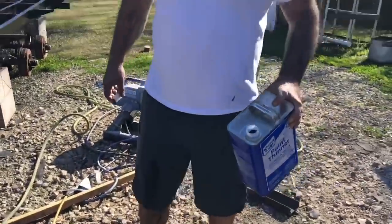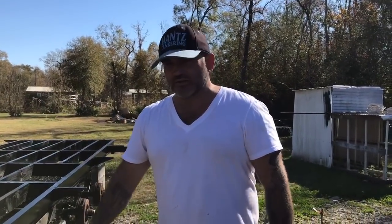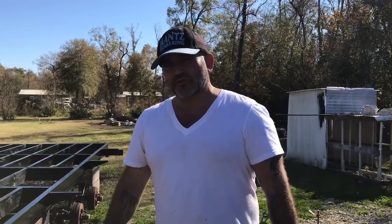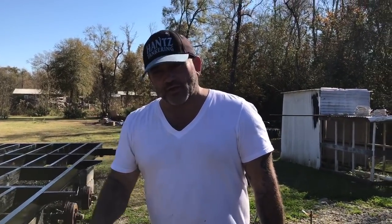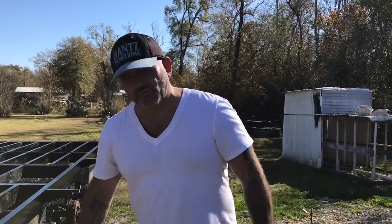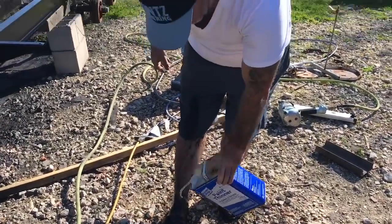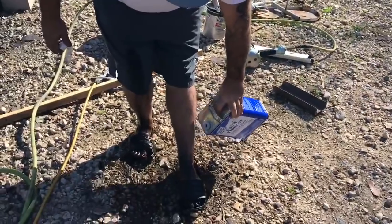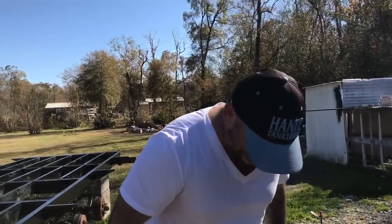Anyway guys, appreciate you watching this episode. Episode two is going to be exciting — we're putting in the floors, the walls, the roof, all that good stuff. Please subscribe, like, and comment below. If I'm doing something wrong, let me know — besides this paint thinner thing, I know that's wrong, do not do this seriously. Now I gotta clean my spray gun and all that. We'll see y'all later — keep up your life.